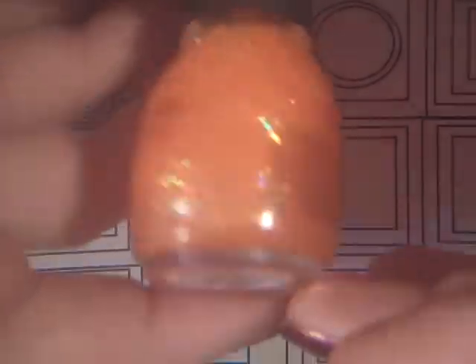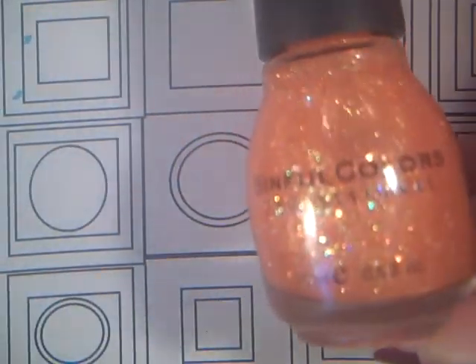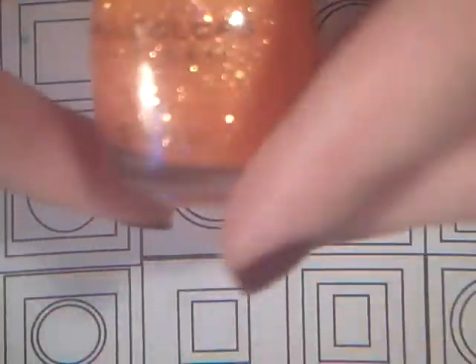Next I have this Sinful Colors in UFO. I figured that this would be a really cool top coat to go over an orange color. It's so pretty, I love it. I just got this one the other day — I thought it would be cool to spice up or glam up the fall colors.